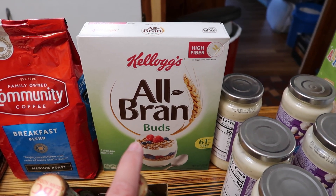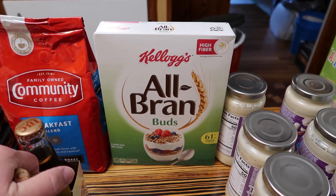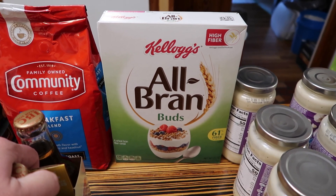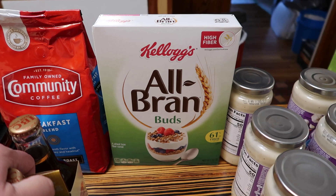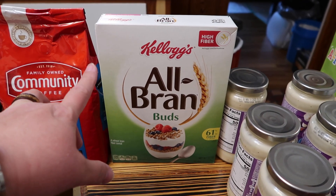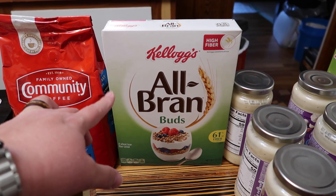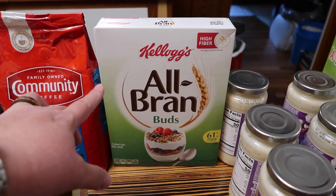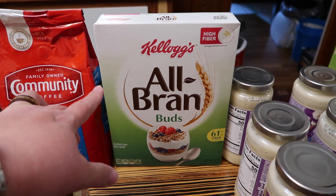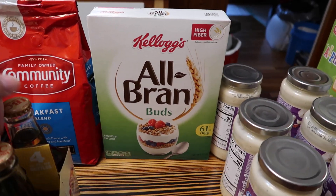My cousin told me about this after I ended up in the hospital. When she told me to try it, I looked at it and thought it was going to be like Grape Nuts - gross. But she told me to get these, I got a box, I eat them every day and they are so yummy. She said a quarter cup but I eat a half cup. I'll just say this - I have had no stomach issues since I started eating these.